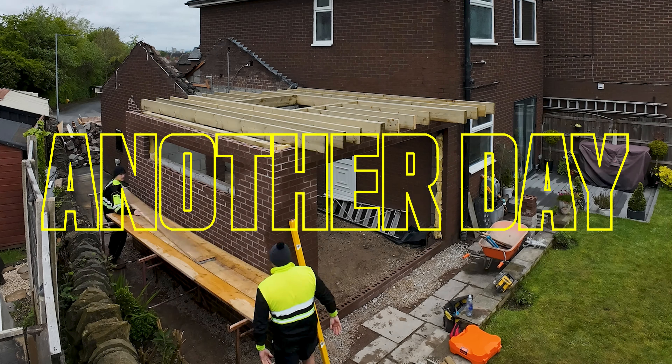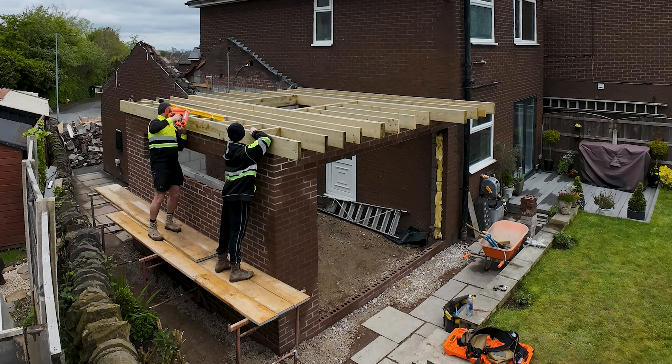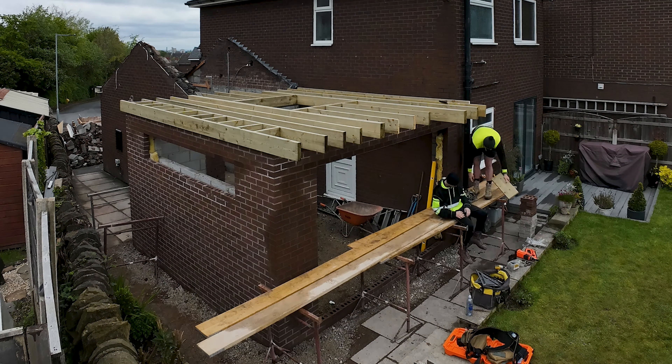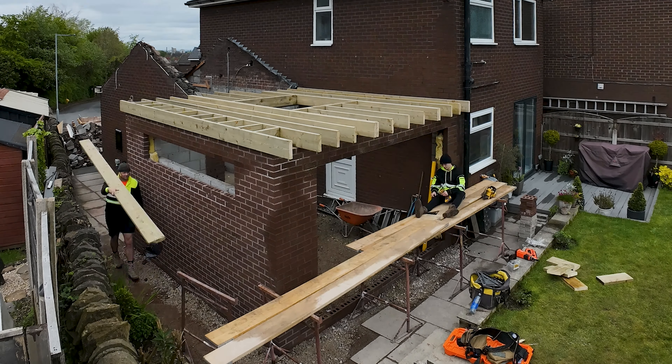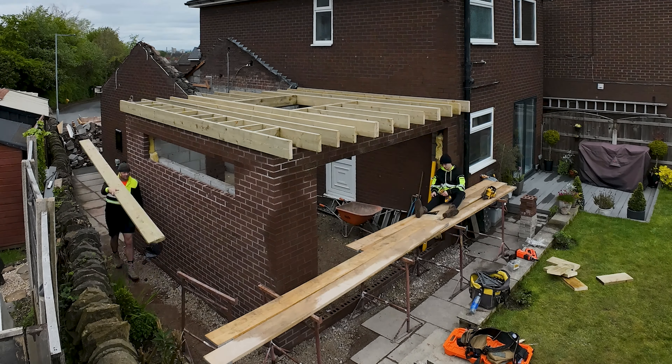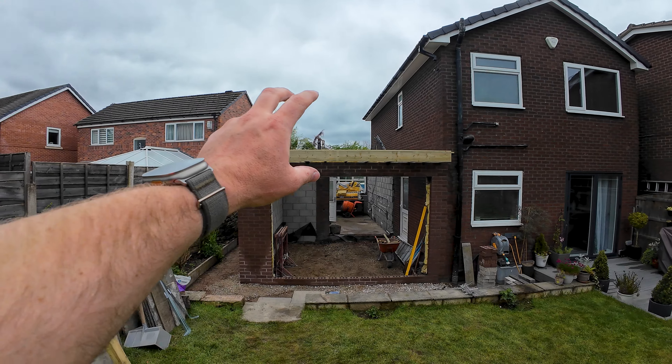We've just dropped this wall here, ripped out the door, ripped off the roof. We've got a wall plate that extends across here now, and we've got an angle line that'll sit where Wayne is, into the existing wall. That'll support the wall plate which we're going to put across — it'll take the weight of that roof, and the flat roof which will tie everything in. Then we're going to start looking at getting the flat roof on.